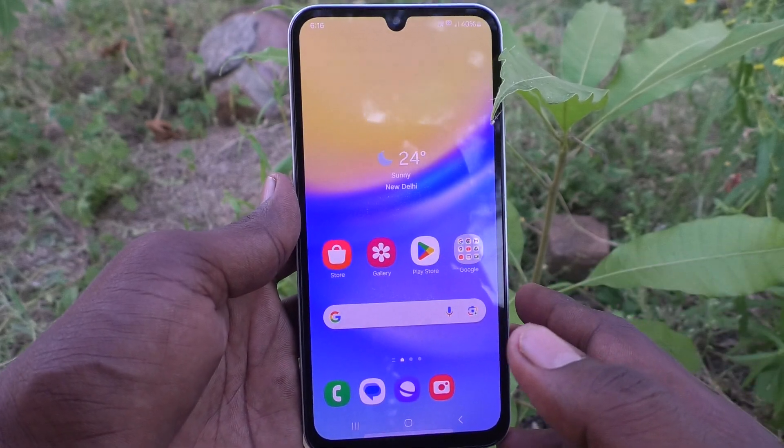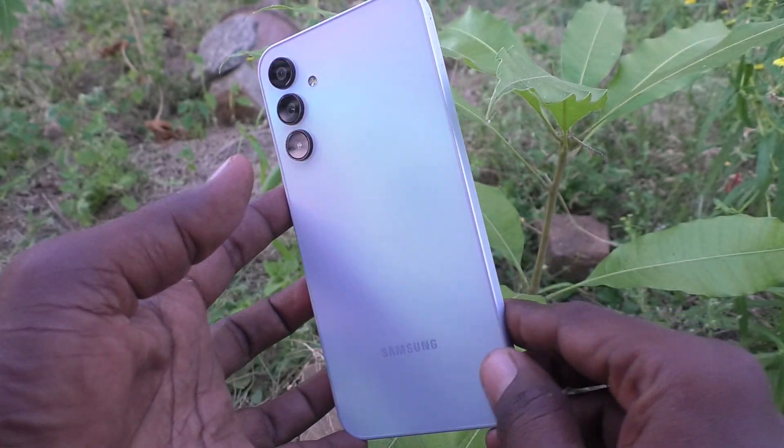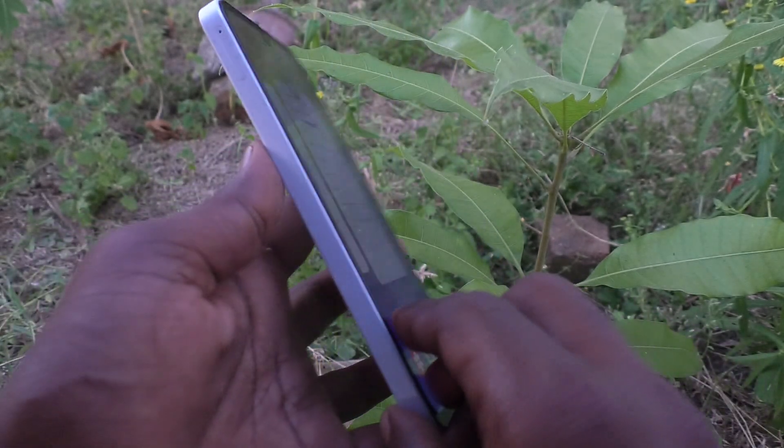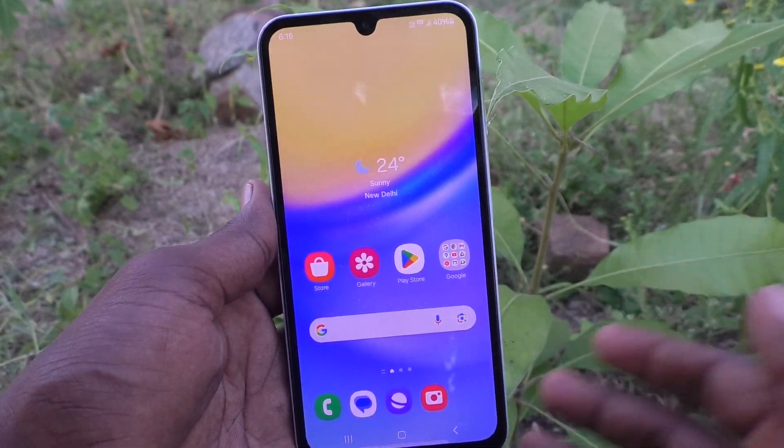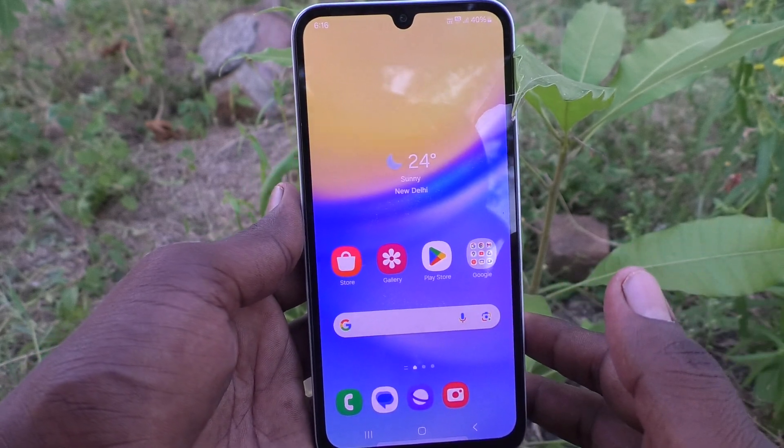Hi friends, welcome to 5 Minsterk YouTube channel. Here is Samsung Galaxy A15 smartphone. In this video, you will learn how to turn off charging vibration in your Samsung Galaxy A15.